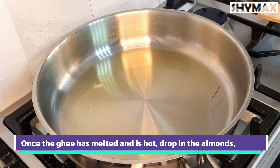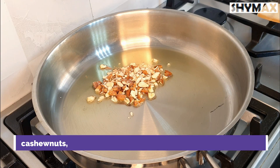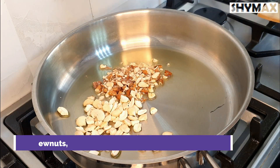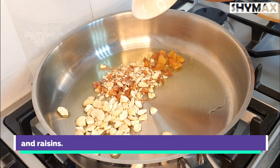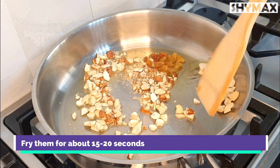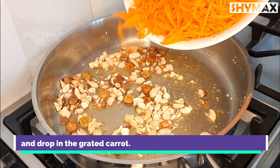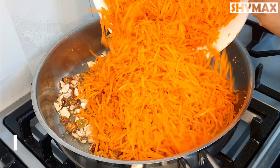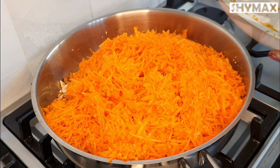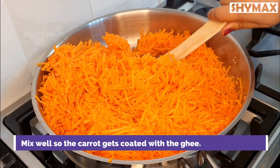Once the ghee melts and is hot, drop in the almonds, cashew nuts, and raisins and fry them for about 15 to 20 seconds. Then drop in the grated carrots and mix well so that the carrot gets coated with the ghee.